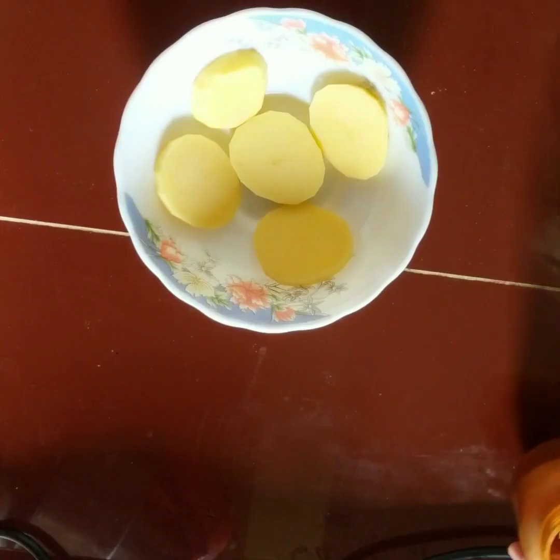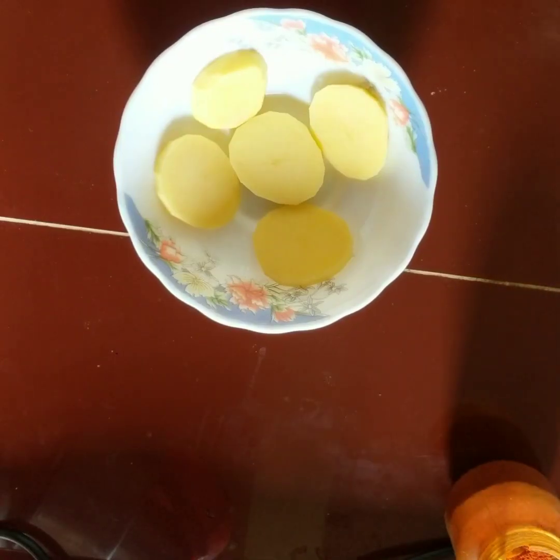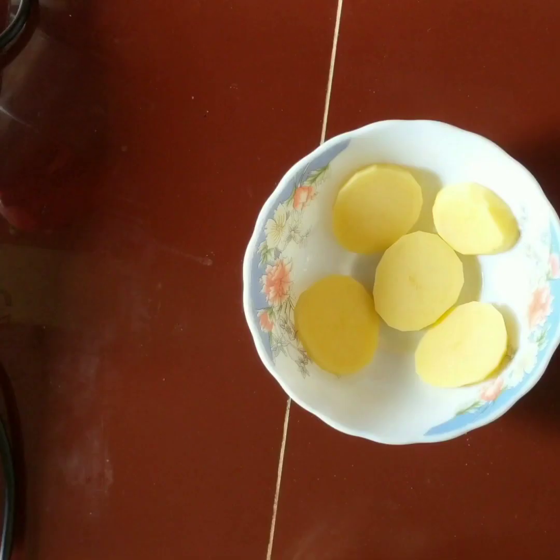Asalaamu alaikum. I am making snacks today — potato noodles. Noodles are very tasty, and with noodles you can make many different types of items in various ways.